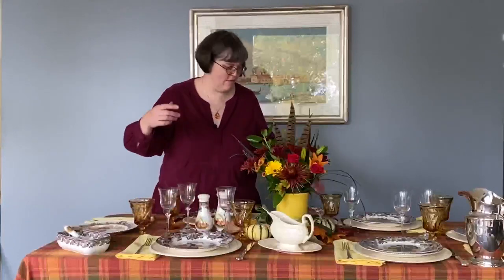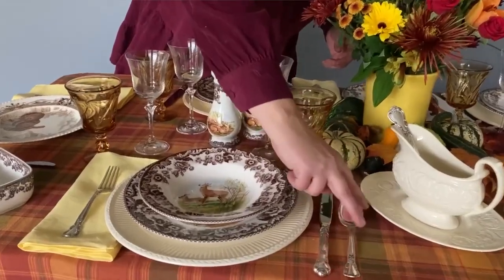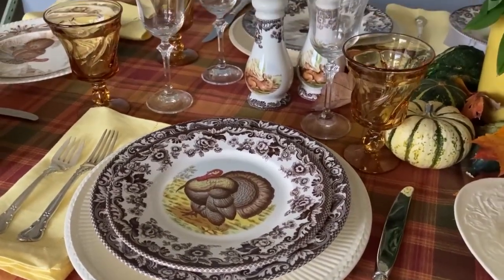If you're not serving salad, you just need a dinner fork and a knife. Of course, you can certainly add soup — you'll need to add a soup spoon — and the same for salad and a salad fork. Many of us like these beautiful stacked layers so that you can see this beautiful layered semi-formal sort of look for a Thanksgiving feast.